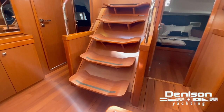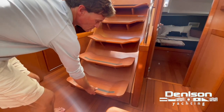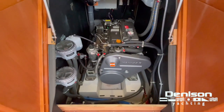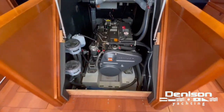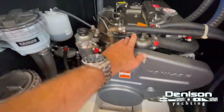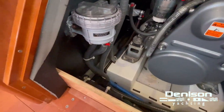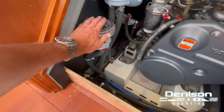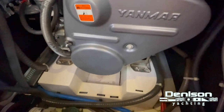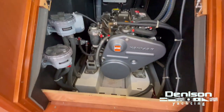Opening up the engine room: this is a Yanmar sail drive, 85 horsepower. Super clean. Your access points are right here at your fingertips — thermostat, dipstick for checking your oil, and everything's labeled. You have a sea strainer for your Yanmar, a sea strainer for your genset, and a primary and secondary fuel filter for each. There's also plumbing for your air conditioning. We are in South Florida, so I can hear that pump working.